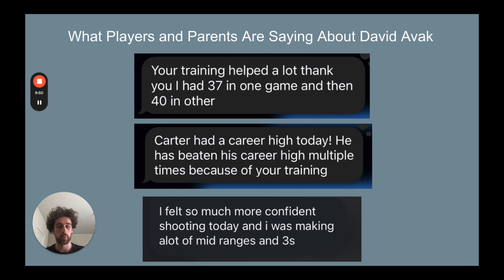Just some more responses I've gotten from players and parents that I work with — some of this is in person, some is fully virtual. The kid on the bottom is fully virtual. I've gotten kids at career highs here. This is a very important pillar that I've been able to really transform for athletes that I work with.